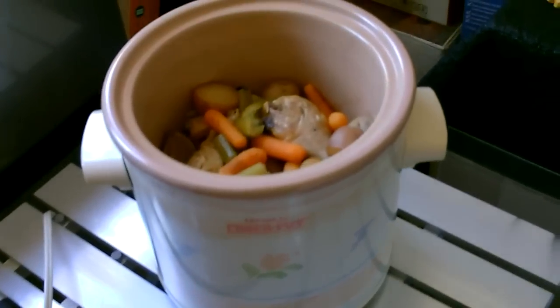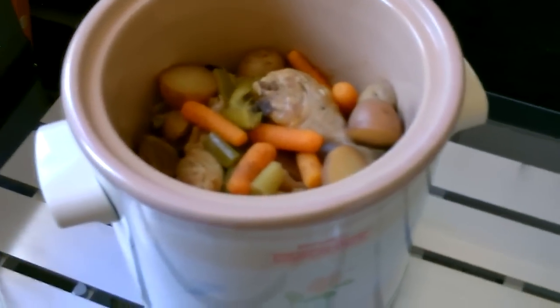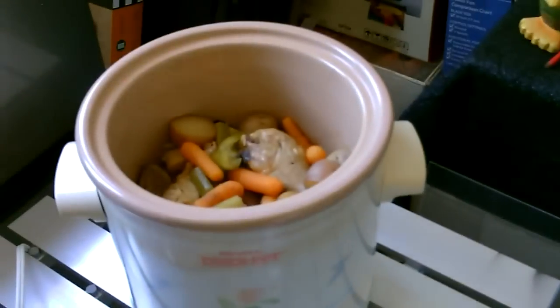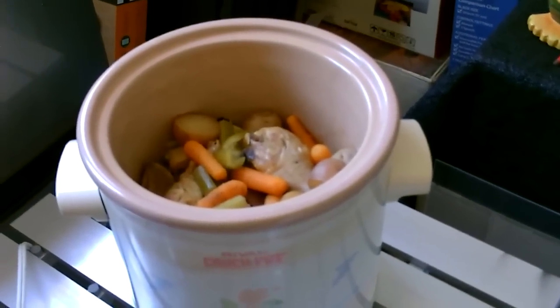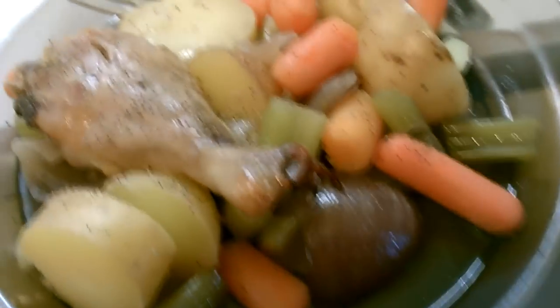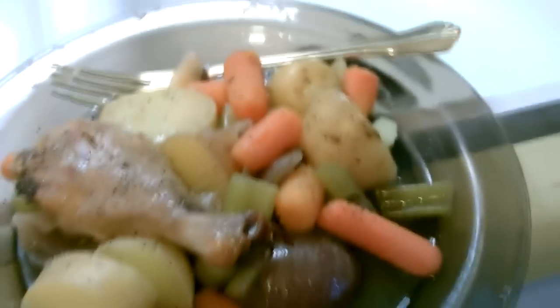Okay, there it is guys, it's all done. Four and a half hours. I checked the meat, carrots, potatoes — all perfectly done. So not a bad way to cook a meal on a couple of solar panels. The chicken's falling off the bone, everything's tender. Four and a half hours.